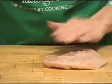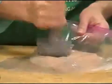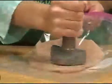Open the breast so that it lies flat. Cover it with plastic wrap or use a heavy duty disposable plastic bag. Using the flat side of a meat mallet, lightly pound the meat to one quarter inch thickness. Be careful to keep the thickness even.